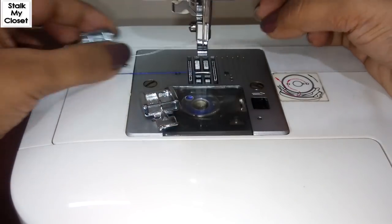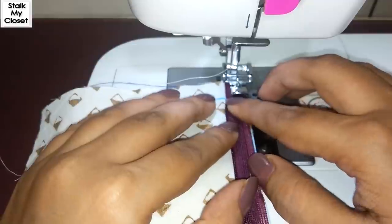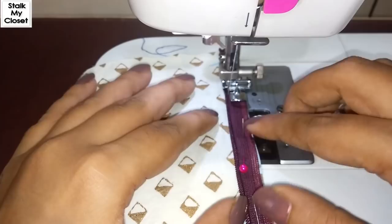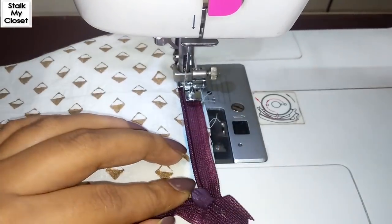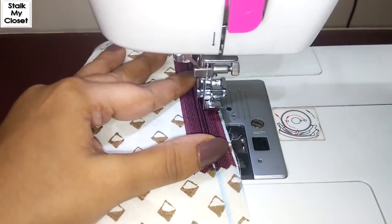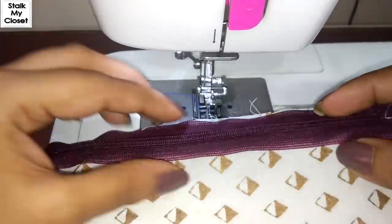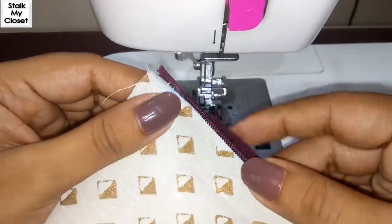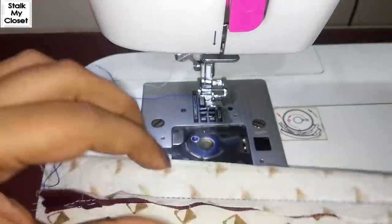I'll just snap it on. It's quite easy to make a stitch closer to the teeth of the zipper. Now I'll just zip it up and I'll continue the stitching. So I've stitched the one side.